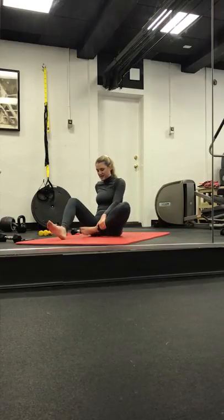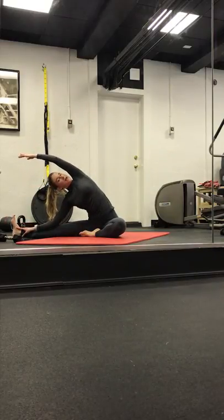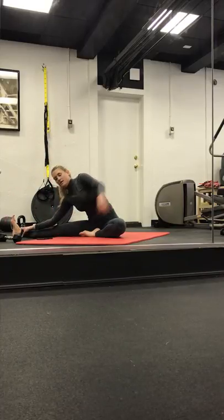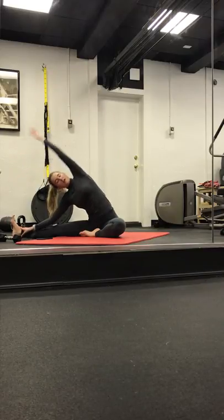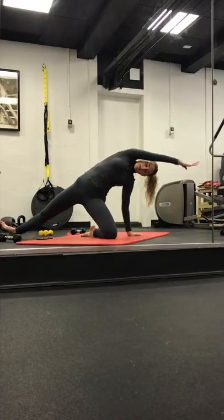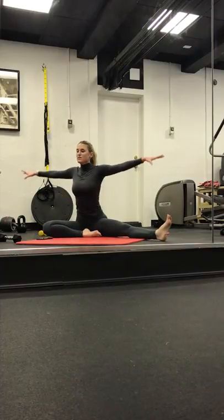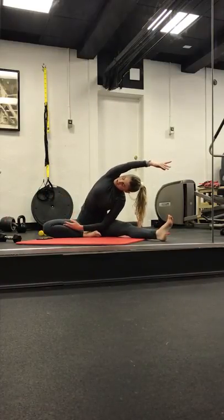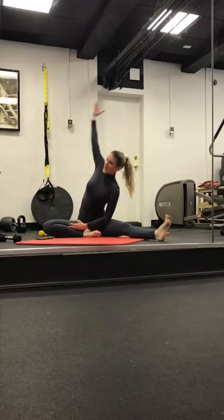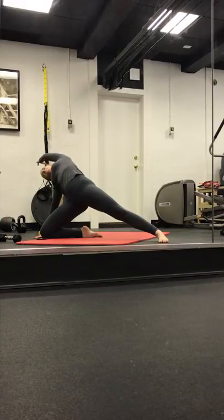Stretching out those legs. Right foot comes into center, left leg lengthens long. Inhale both arms out. Exhale, twist over towards the left. Instead of facing down, think about lifting up. Taking a breath. Slowly coming back up. Letting the left arm start to rise as we take a counter stretch over the right thigh. Come back down through center. Switching sides — left foot comes in. Right leg lengthens long. Sit up nice and tall. Exhale, twist over to the right side. Lift up through the heart. Take a breath.